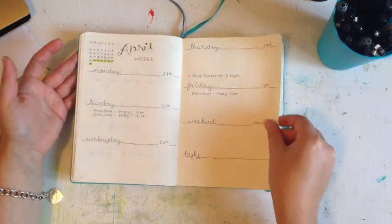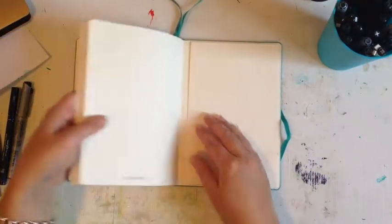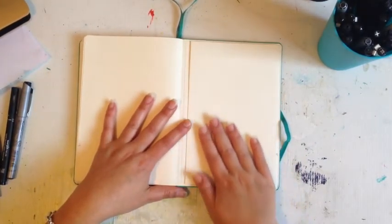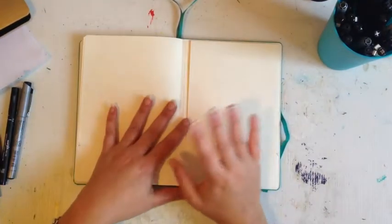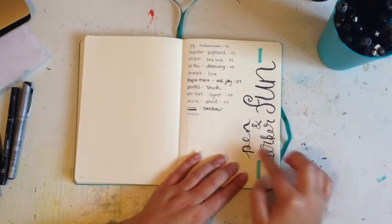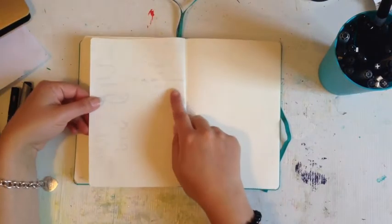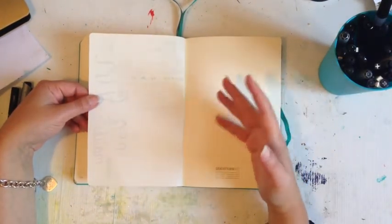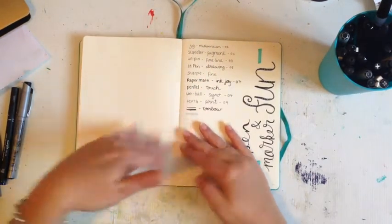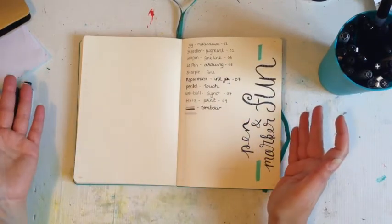This week's spread I've only just started today so I've added in the main things so far, and more will be added as the week goes on. At the back of the journal there's a little pocket where I plan to keep washi tape and things like that. I also started a pen and marker test page at the back so I can see how each pen works on the paper, what bleeds through and what doesn't, and as I get new pens I'll add them there for easy reference.